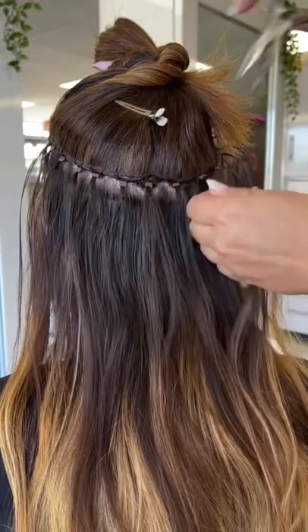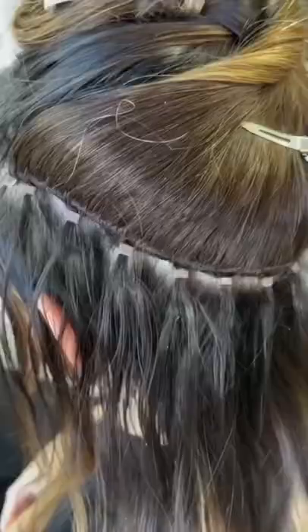Once I get all of these beads replaced and moved up, I simply just take down this hair and get ready to give her a good wash and glaze. Let me know in the comments if you want to see the full price breakdown for this move up installment.